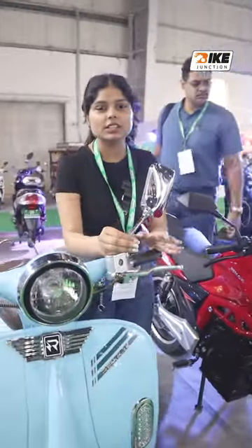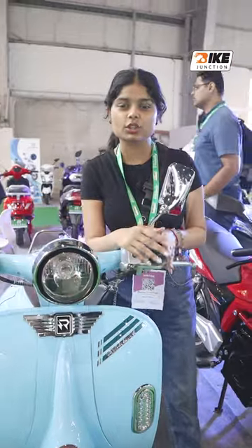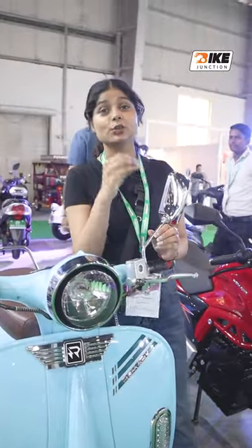If you have a liking for old scooters and vintage things, maybe you will find it appealing. Comment and tell us how you feel, and don't forget to subscribe for more videos.